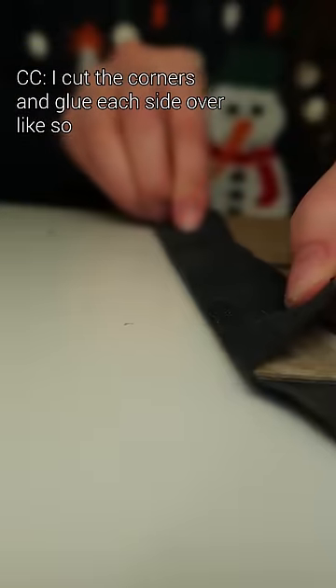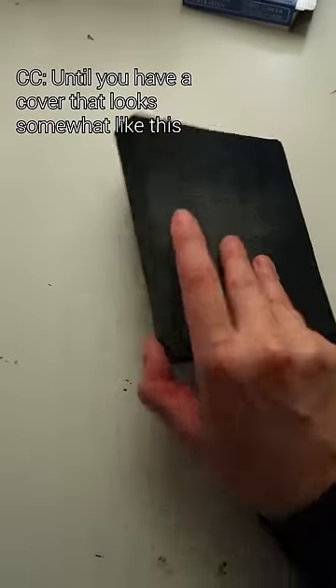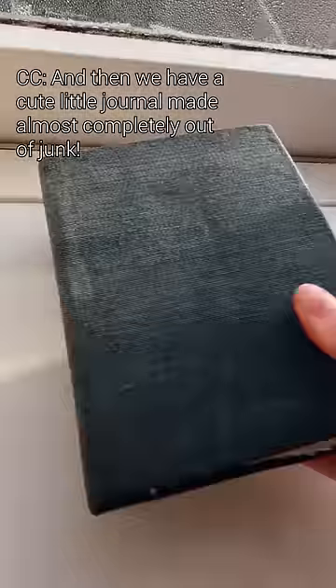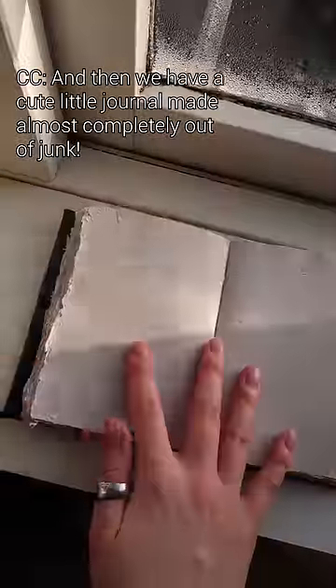I cut the corners and glue each side over like so, until you have a cover that looks somewhat like this. Then all that's left is to attach the cover to the text block by gluing the end pages on, and then we have a cute little journal made almost completely out of junk.